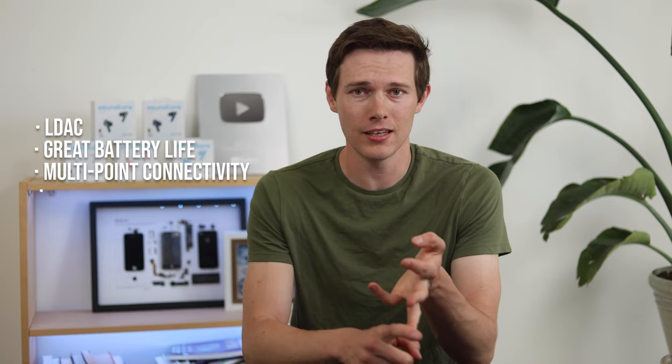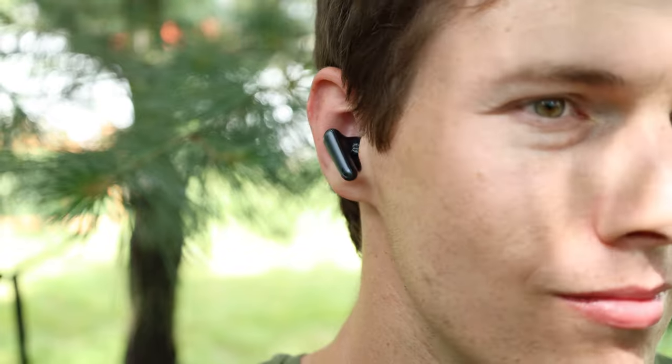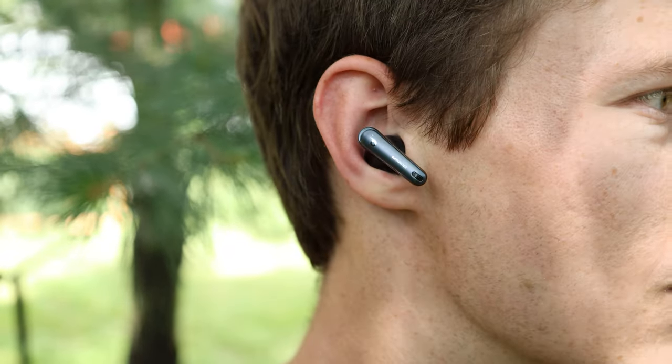These have LDAC, they have incredible battery life, they have multi-point connectivity, and unlike their predecessors — the Liberty 4s — these have powerful active noise cancellation, which should resolve one of the biggest problems with those earbuds, which otherwise were a really popular pair.